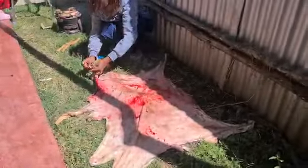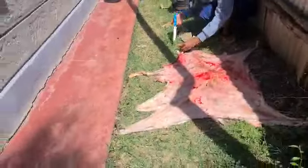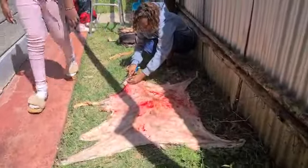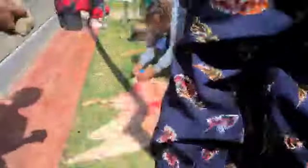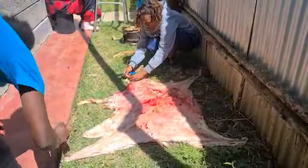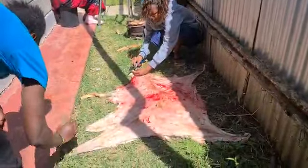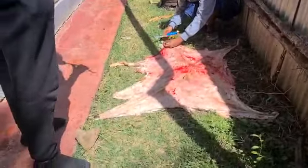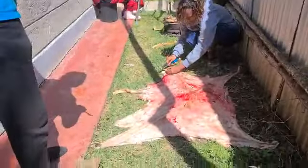That is our culture, the way we speak. So my mom is going to make a hole through the skin and put the sticks through the skin so that the sun can dry it.